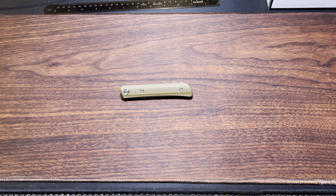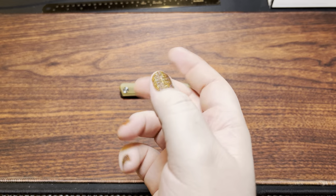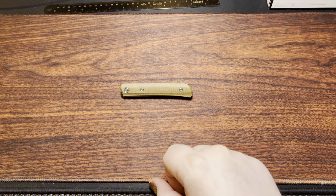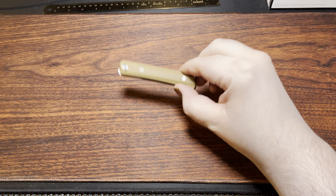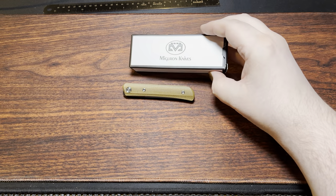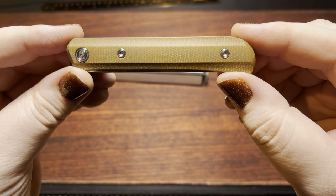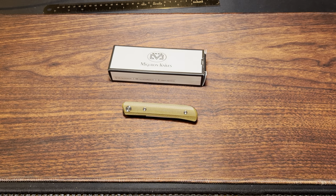Well hello everyone! I got a couple of knives in, about four actually. Two of them, this one included, I got a few days ago and wasn't really happy with how the videos were turning out, so I'll go ahead and do that with the rest of them. This is a Migeron knife, the Vera model. It's brown micarta and has DC-53 steel on it.